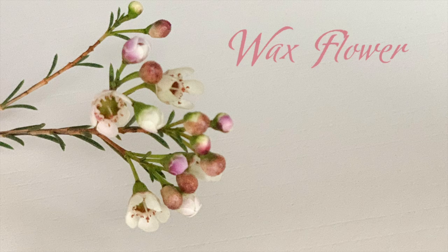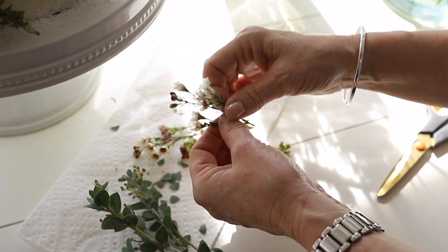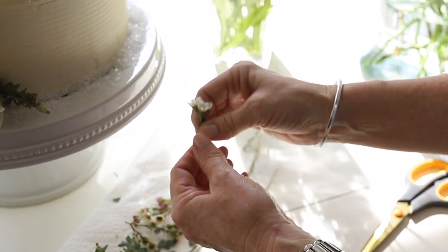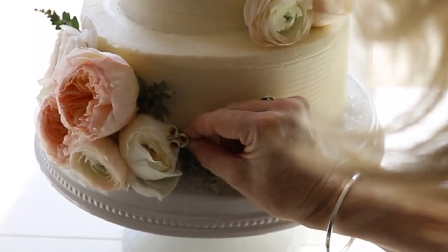The last step is to add the wax flower. I'm going to tell you, wax flower is probably my favorite filler even above baby's breath. It comes with equal parts buds and flowers and makes a beautiful filler.